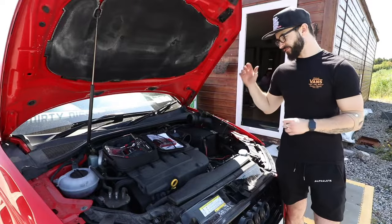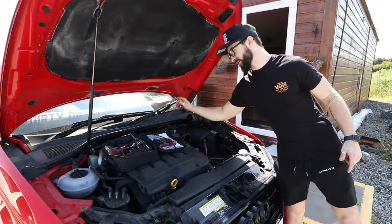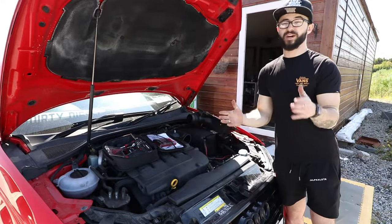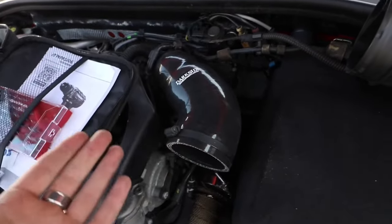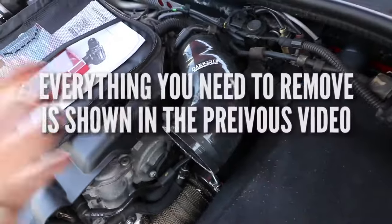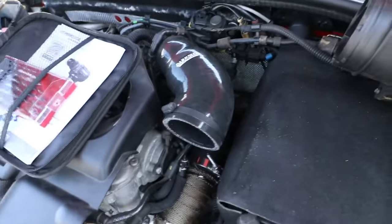What's up YouTube, today we're finally installing the Pro Ram induction kit into the Audi A3. We already have our turbo inlet installed so let's get straight into this. We have our silicon turbo inlet pipe from Darkside fully installed. If you want to know how to install that, check out the previous video because you really need to do that before moving on to actually installing this bit.